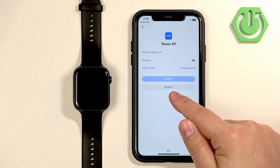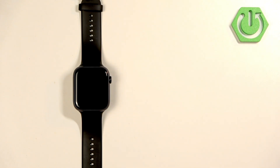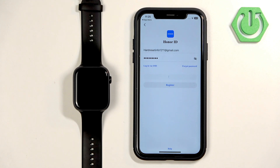If you don't have an account, you can register one by tapping the register button. I already have one, so I'm going to enter the email address and password and tap on Login. We may be asked to provide a code from the email address.